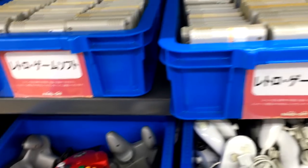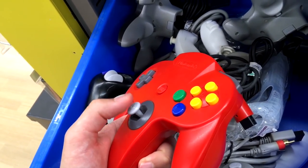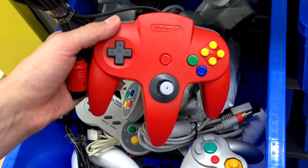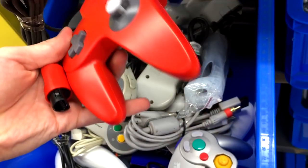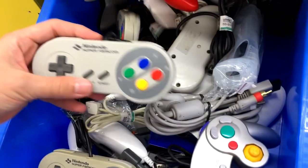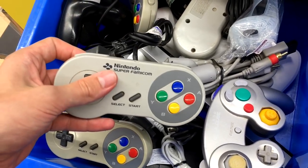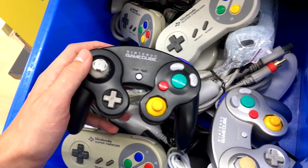What controllers can we find? This lovely red N64 controller seems to work — shouldn't have any problems — and it'll set you back three bucks. Three bucks for a good N64 controller! And a SNES controller for three dollars as well. I like the rainbow-colored SNES buttons — much more colorful than the Super Nintendo version.